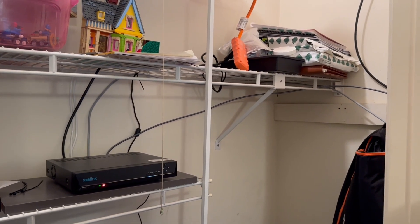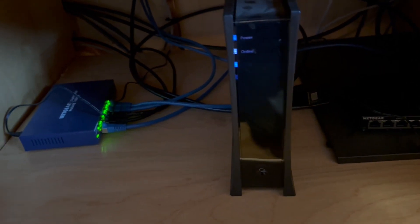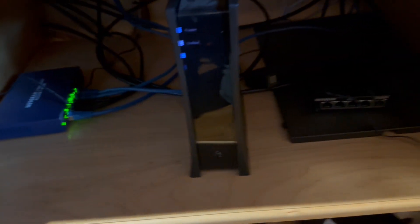This is where I house everything — this is my modem, I've got the router up there. I'll be switching everything over into that closet. I'm going to be getting rid of this unmanaged switch and going with a managed switch so I can be more secure with everything.